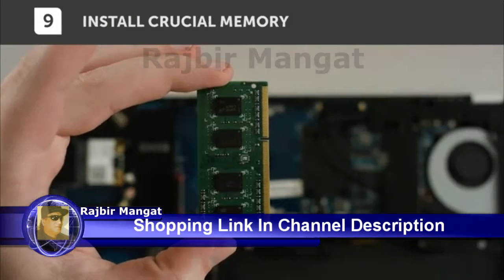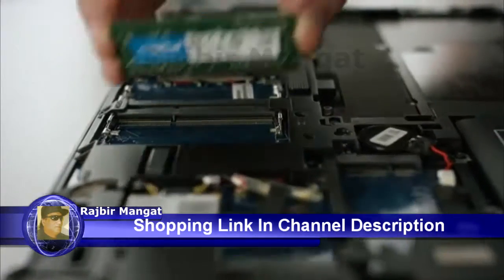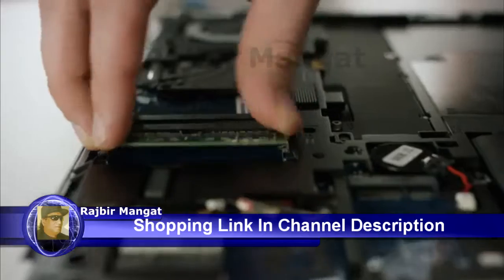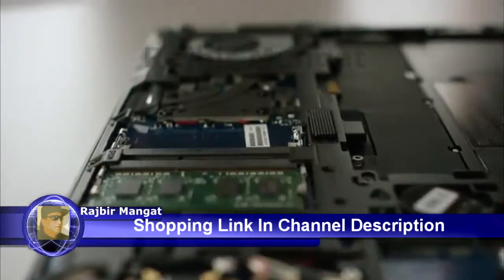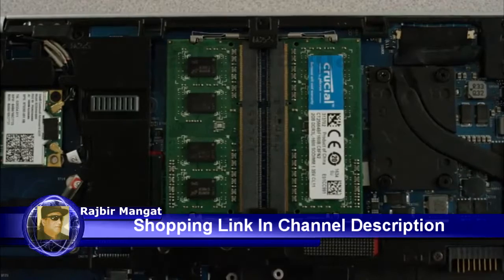Grab your new crucial modules by the side edges to avoid touching the gold pins. Align the notch on the module with the ridge in the slot, then insert the module at a 45 degree angle. Once the module's in the socket, press down on it until it clicks into place.